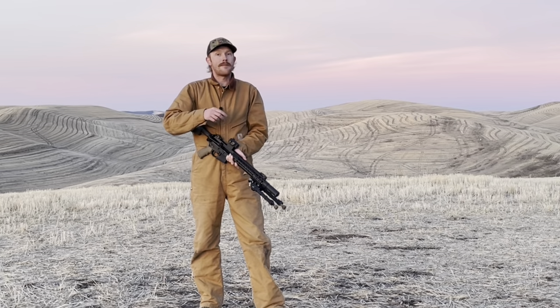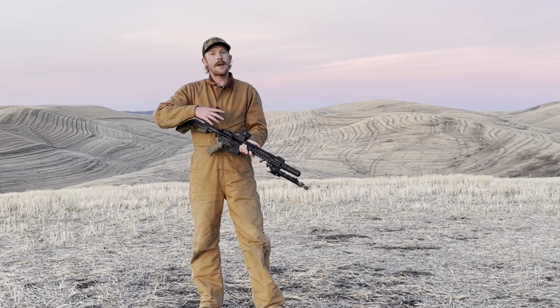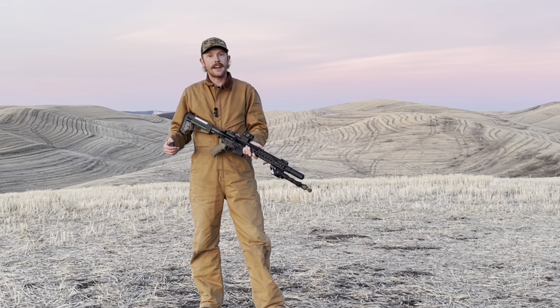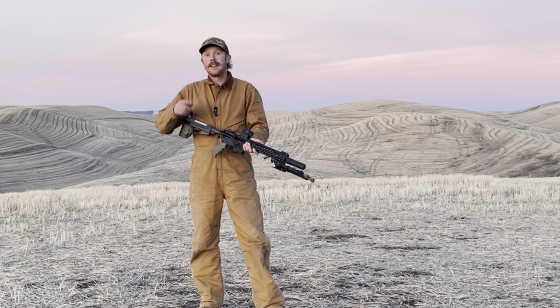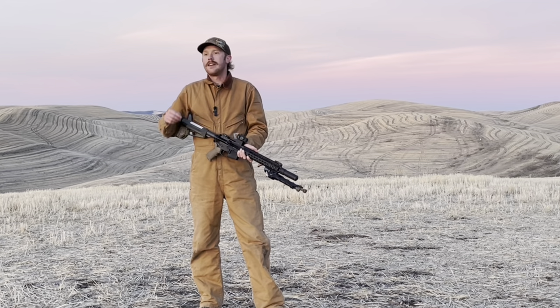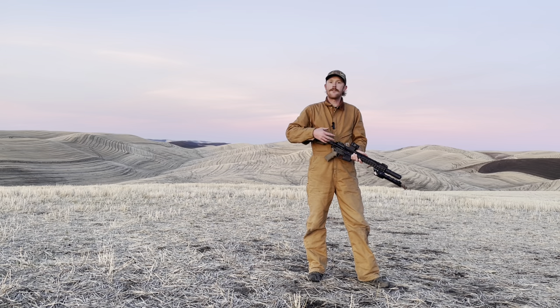Let me know in the comments — what do you expect this fighting type AR with a 1x red dot to be capable of? What kind of distance do you feel is realistic for this setup? What's your furthest hit with a red dot? I'd love to hear it. While you're doing that, let me tell you quickly about the rifle and optic setup, and then we'll move into the shooting.